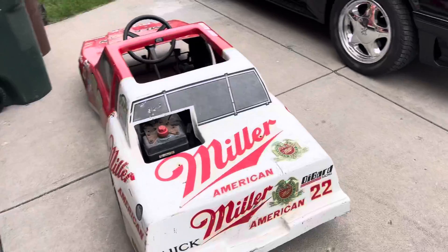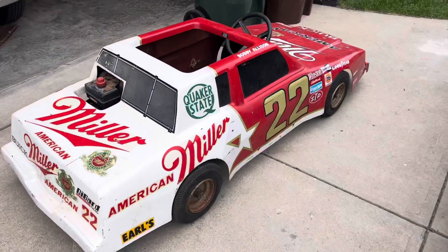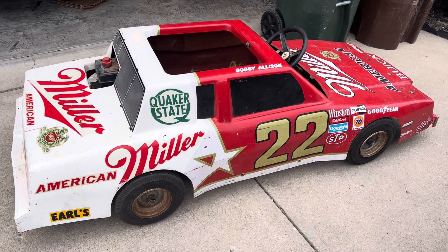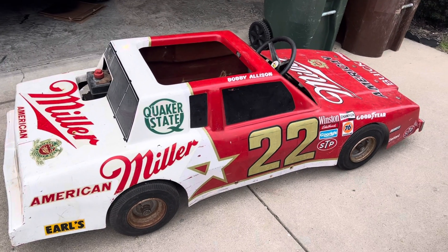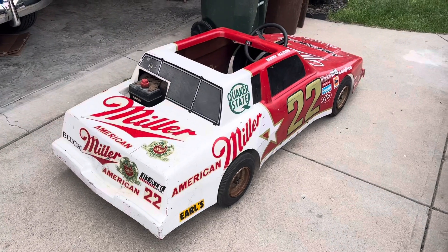80s vintage go-kart, G-body Buick Grand National — I'm gonna call it just that. Just what we needed, more work to do. This might get put on the back burner for a couple weeks until we get through Mecham, but I thought it was pretty cool.